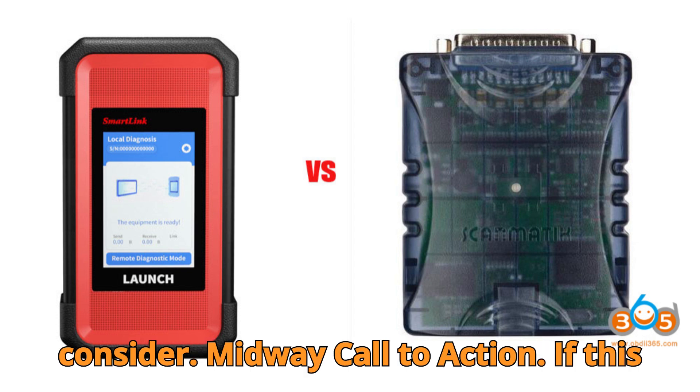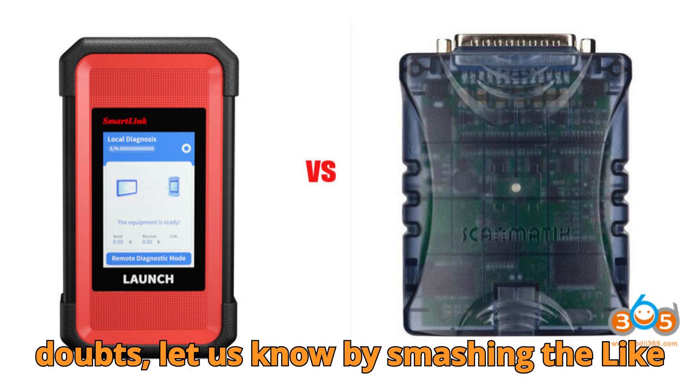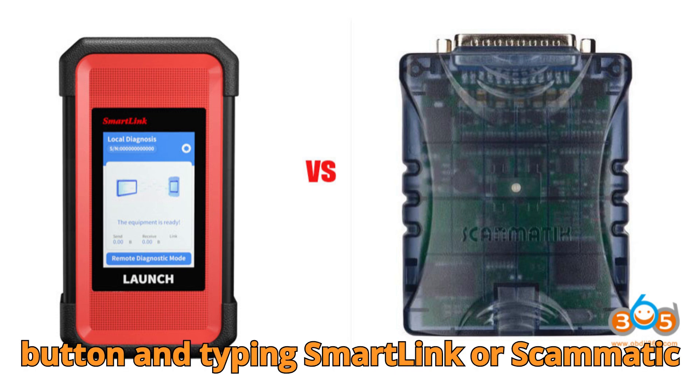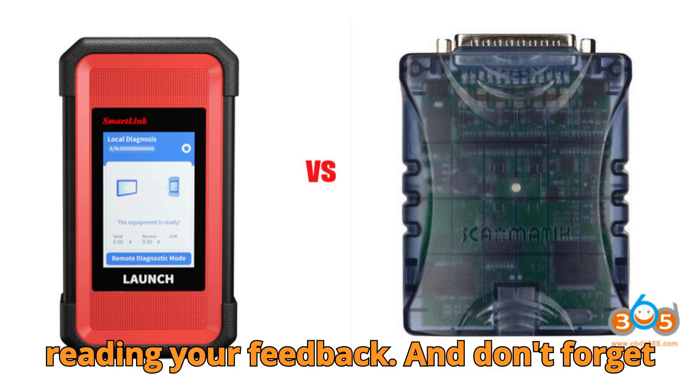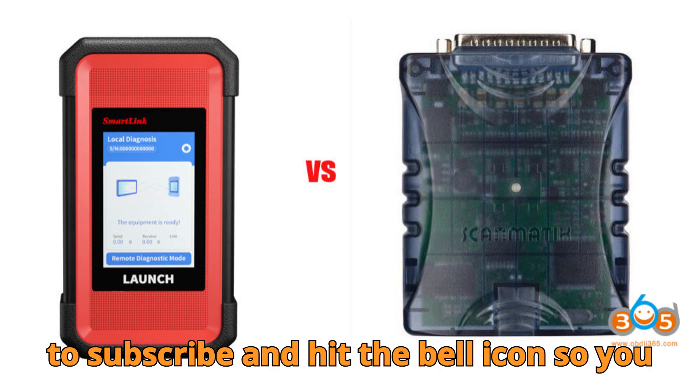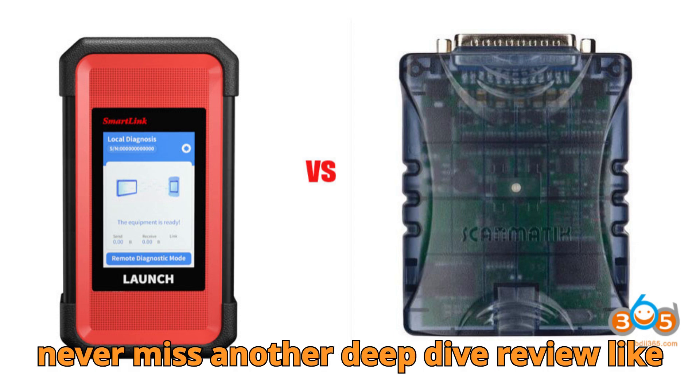If this comparison is helping clear up your doubts, let us know by smashing that like button and typing SmartLink or Scamatic in the comments. We love reading your feedback. Don't forget to subscribe and hit the bell icon so you never miss another deep-dive review like this one.